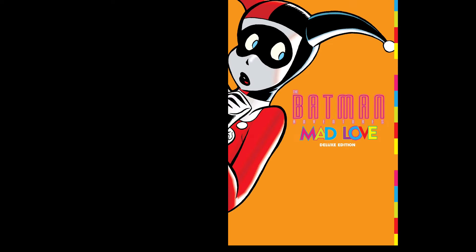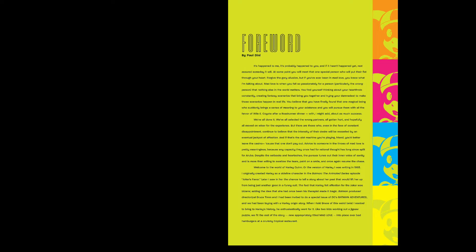Mad Love Deluxe Edition: writer is Paul Dini, artist and plotter is Bruce Timm, colorist is Bruce Timm and Rick Taylor, letterer is Tim Harkins. The character of Harley Quinn is created by Paul Dini and Bruce Timm, published by DC Comics.